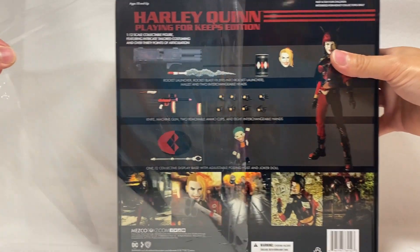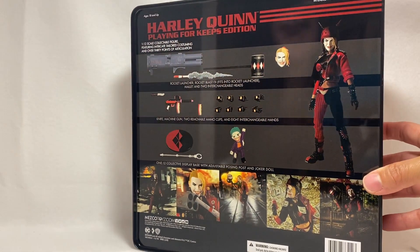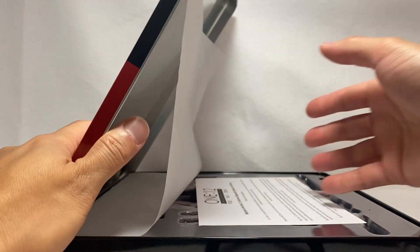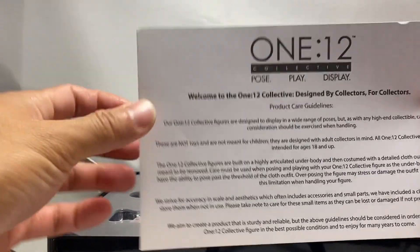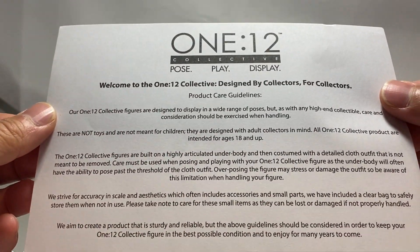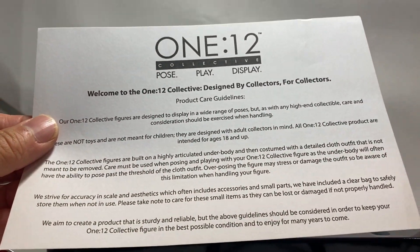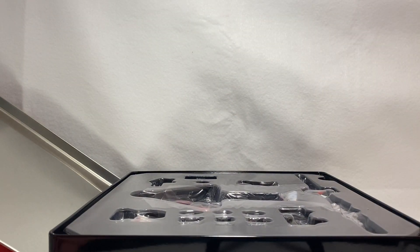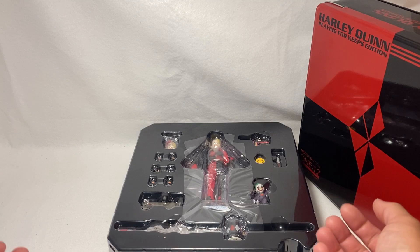We have this little slip cover here and we are actually going to do a real unboxing as we do on my videos. Inside we get some tissue paper and our normal welcome letter from the 1/12 Collective. This is geared for 18 and up, so let's move these out of the way and change the position to show what all comes inside the box.